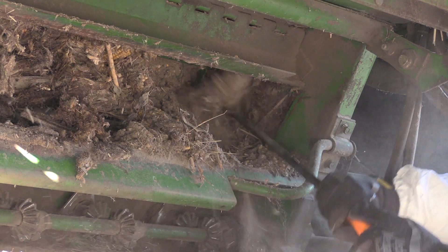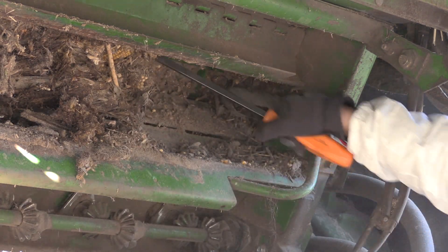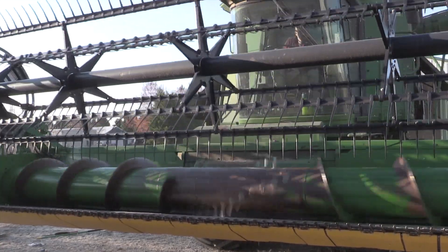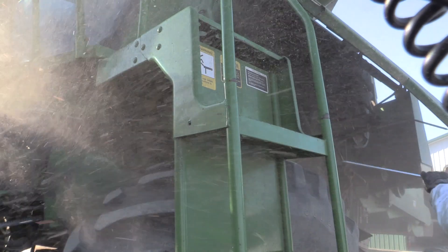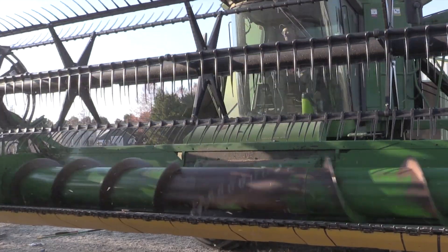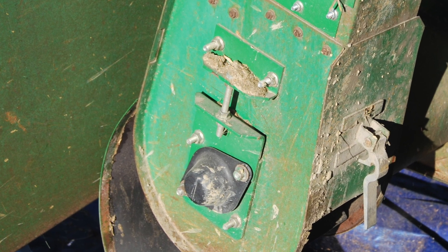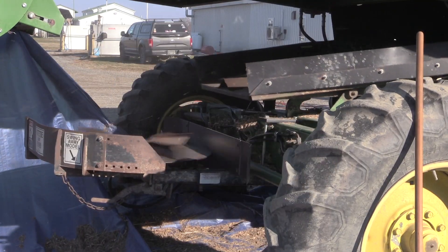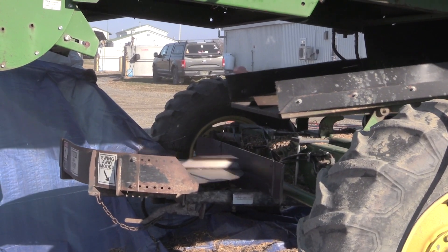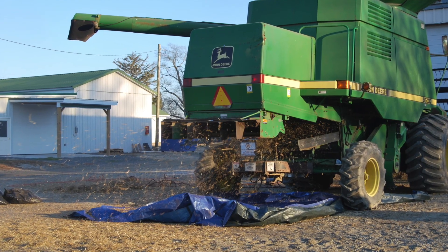Plant residues containing weed seeds can be removed by opening the stone trap door. Start cleaning combines from the top and from the header to its rear, facilitating the normal circulation of the material. Certain parts are better cleaned with an air compressor while others can be done with a leaf blower. Cleaning the grain bin and augers as well as the moisture sensors are essential to prevent wagon and truck contamination with weed seeds. After the combine is cleaned with a blower or compressed air, let the fans work until no residue is coming out the back. A tarp could be helpful to see when that occurs.